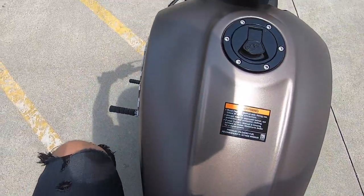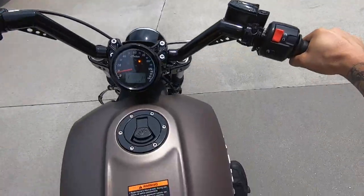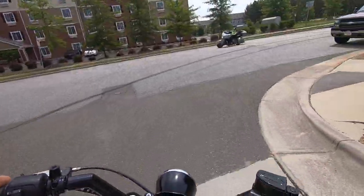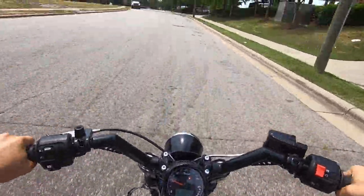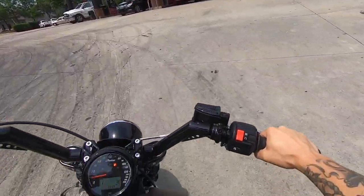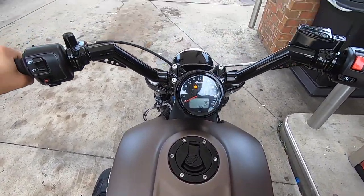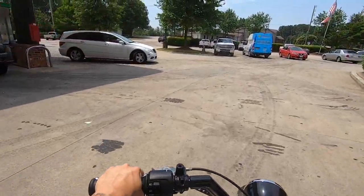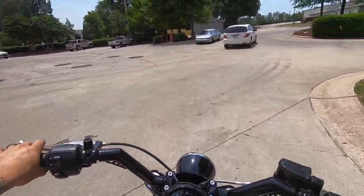I'm going to grab some gas real quick. And as you see, the seating position is a little bit forward. It feels good, though. It feels smooth. Put a little gas in it and we'll be good to go. Alright guys, we are back on the Scout Bobber right now. It is a little bit interesting getting used to that feet position. Exhaust sounds insanely good.